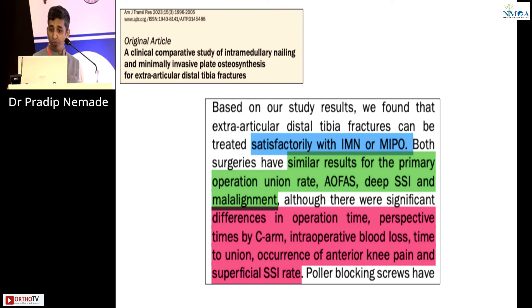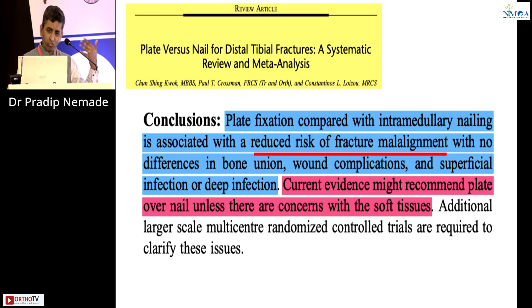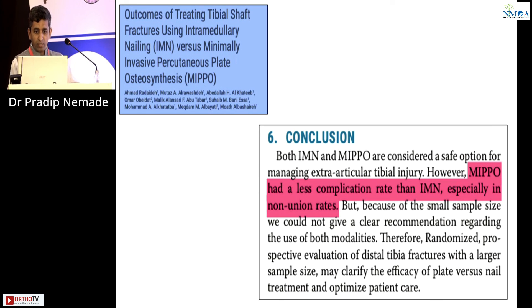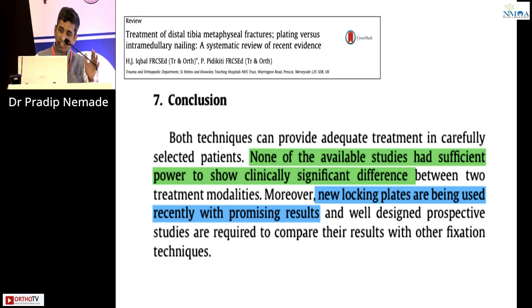Another study showed similar functional scores for both methods; however, for poor soft tissue conditions, nailing is recommended, otherwise plate can be used. Multiple meta-analyses and reviews all reverberate the same findings: nail is associated with malalignment, plate may be associated with soft tissue complications. One study comparing MIPO versus IM nail found less complication rate with IM nail, especially for non-union. A large randomized controlled trial systematic review concluded there is currently no sufficient evidence to judge the superiority of one over the other, and new locking plates are showing more promising results.